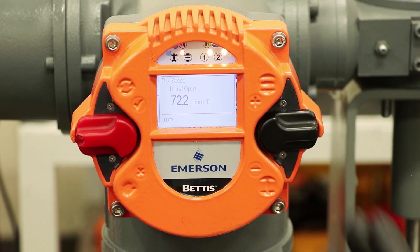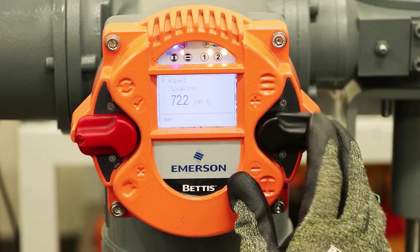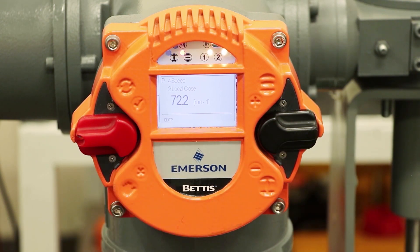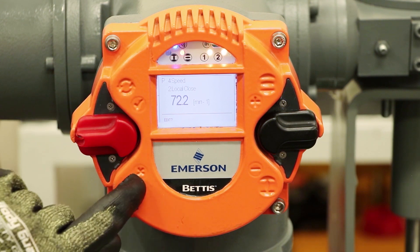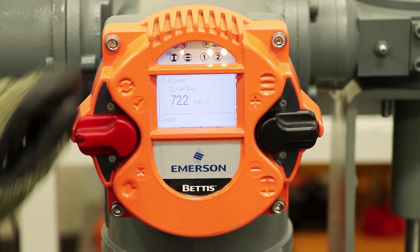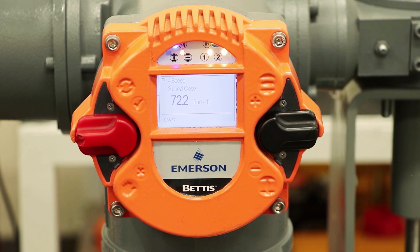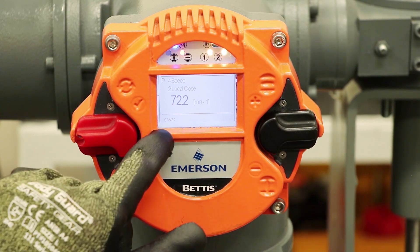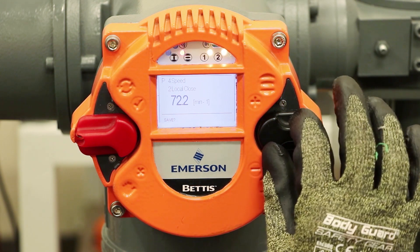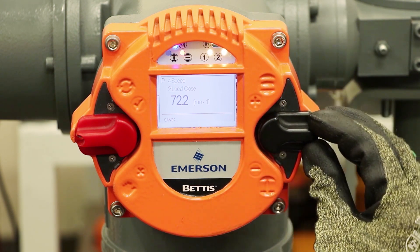Let's say we want the closing speed to be slower — maybe we're worried about water hammer. Local close is currently set at 72.2 RPM, which is the maximum speed. It's asking if I want to edit this value — check mark for yes, X for no. Yes, I want to edit the value. A quick move up on the switch and it switches over to save, asking if I want to save this value. No, we want to modify this value.